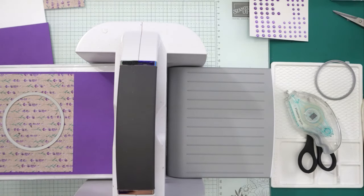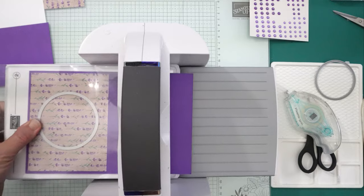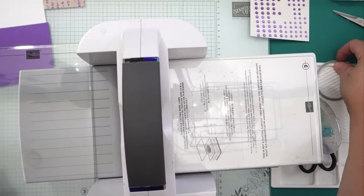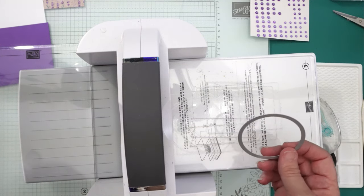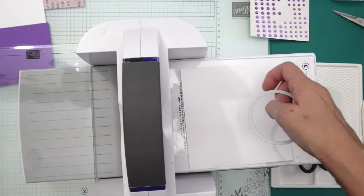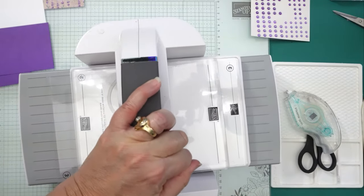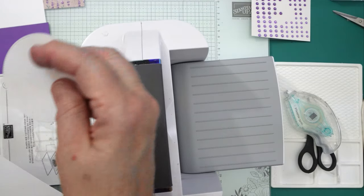That looks good right there. Put the top plate on and run that through. Now we're going to take the next smaller size down circle — I'll need a bigger piece, so just some white card stock. Put the plate on top and run that through.